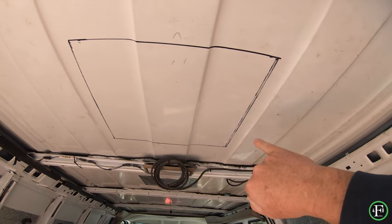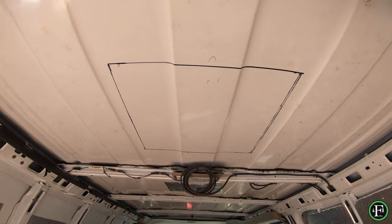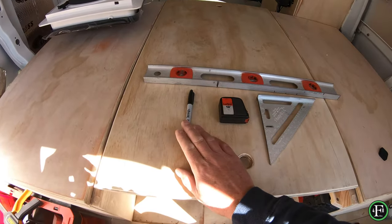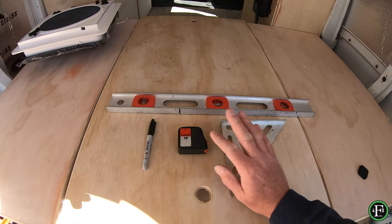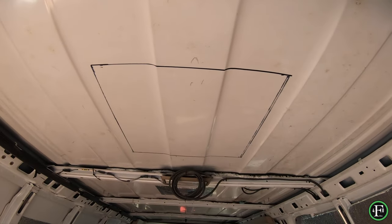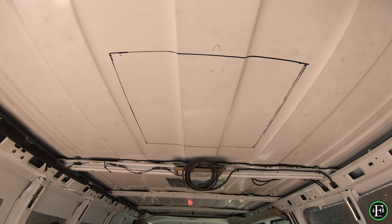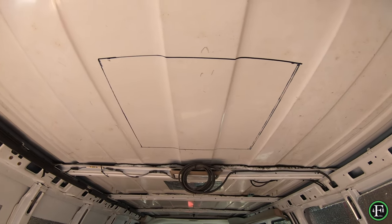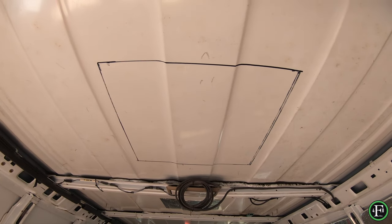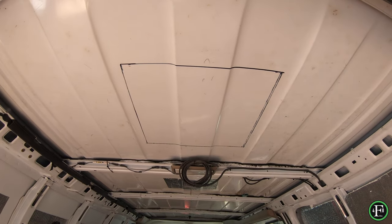Make sure you're happy with how it looks, then we'll drill four holes on each corner. Once we do that, that's the template set for the top. We'll match those three-eighths holes using the Sharpie, double-checking with the tape measure, square, and straight edge on the top. Once we double check everything, we'll put the blue tape down and start running a jigsaw to make that cut.